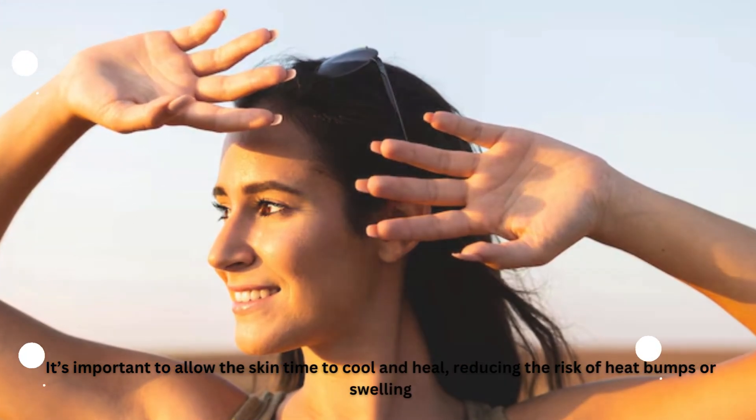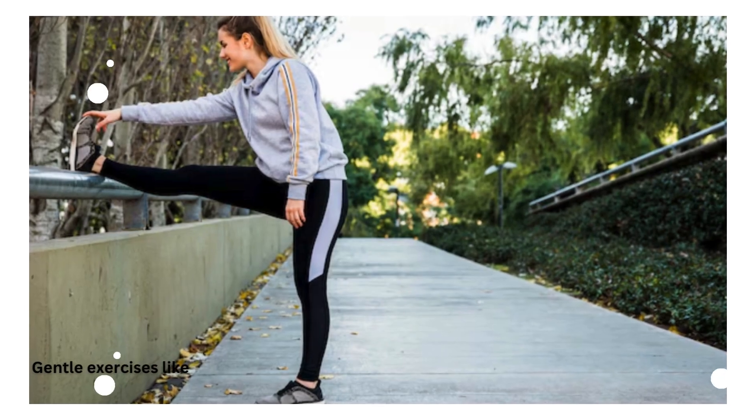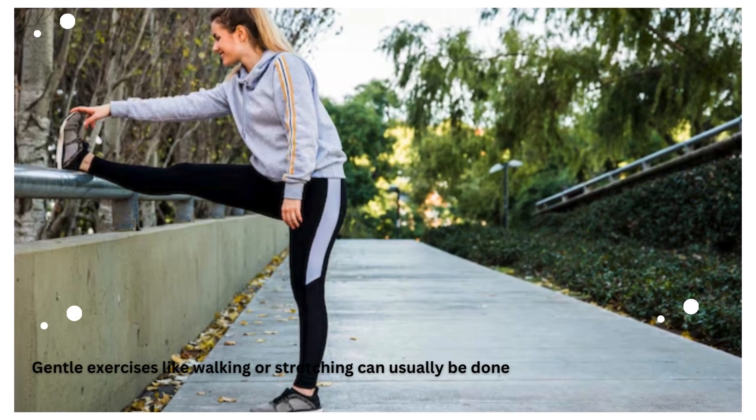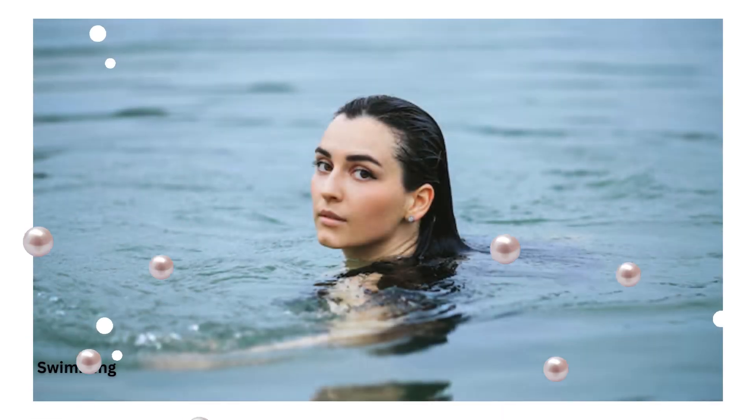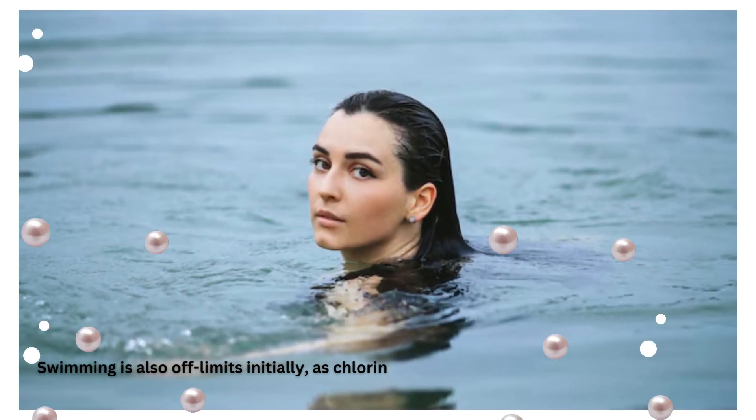Gentle exercises like walking or stretching can usually be done, but consult your technician first. Swimming is also off-limits initially, as chlorinated water can further irritate sensitive skin.